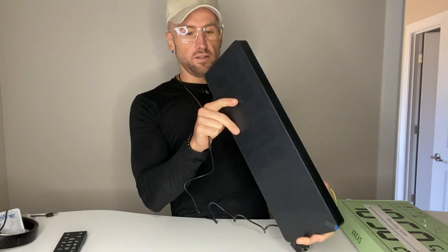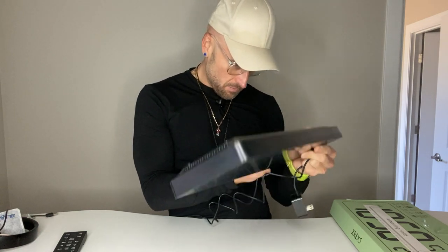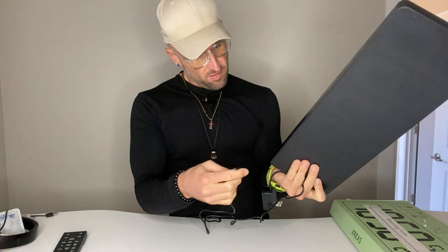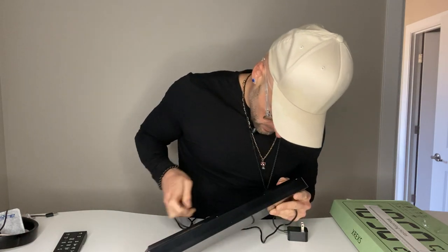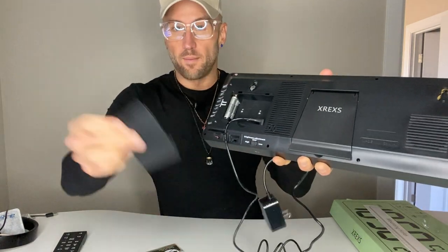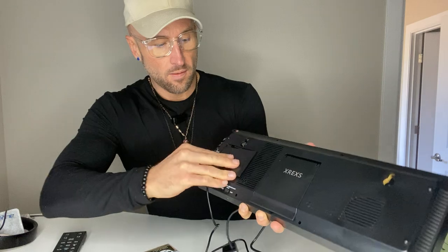Sometimes when I do this stuff live, I feel like an idiot. I was having trouble finding the battery compartment — you have to open up the back, then the batteries just press right down in there, and then you close it up. I made that mistake so you guys don't have to. Now I'm going to plug it in.